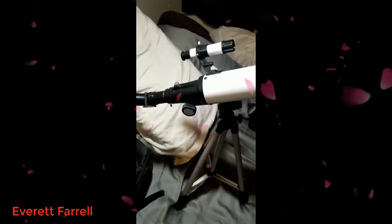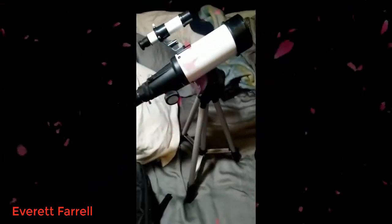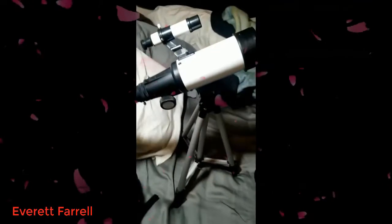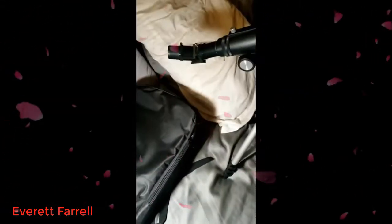There's the telescope. You can see what it looks like — it's pretty small, but these things grow up to be a lot taller. And that's the bag that it comes in, a nice little bag that everything fits in it.